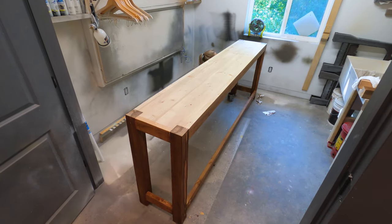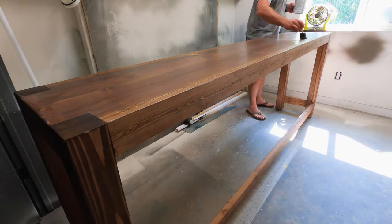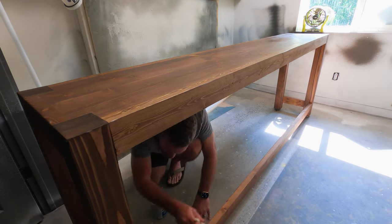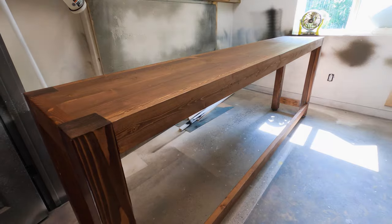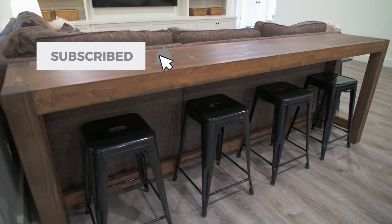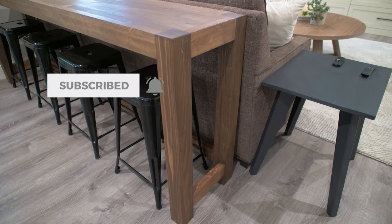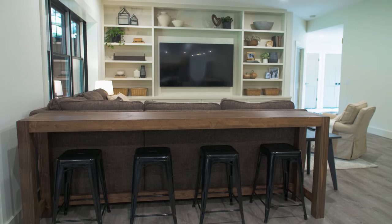After the stain had time to set up, we moved on to applying two coats of polyurethane, and we went with a matte finish, which turned out great for this project.